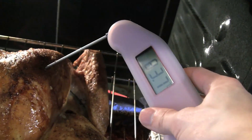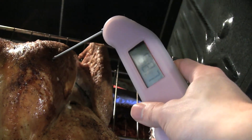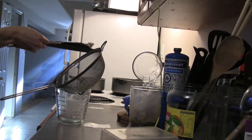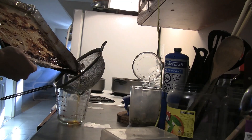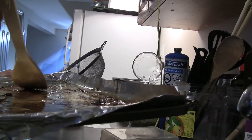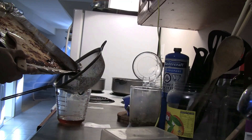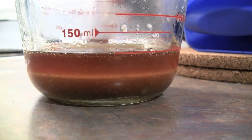After about an hour, check the breast temperature — between 65 and 70 degrees is a good range. Any higher and it will start drying out. Tent the turkey with foil to let it rest. Meanwhile, pour the drippings from the pan into your gravy to give it more flavor. There may be some fond stuck to the foil — add a little water to dissolve it and pour that in as well. Let the liquid separate into two layers and skim off the fat on top.